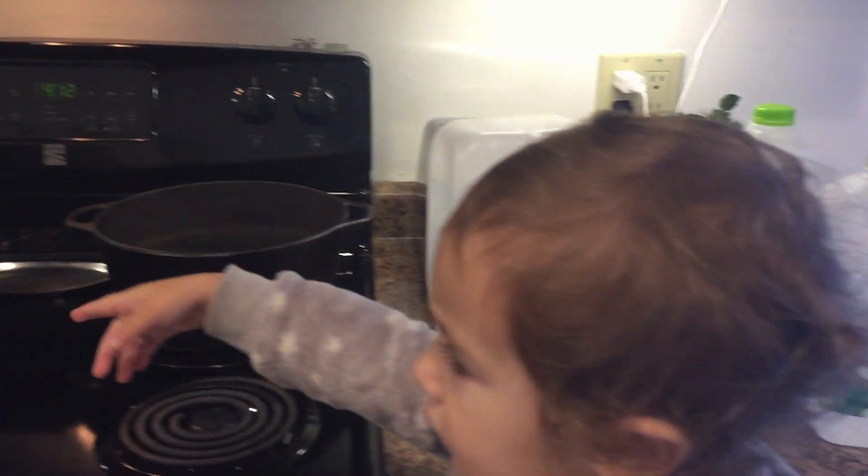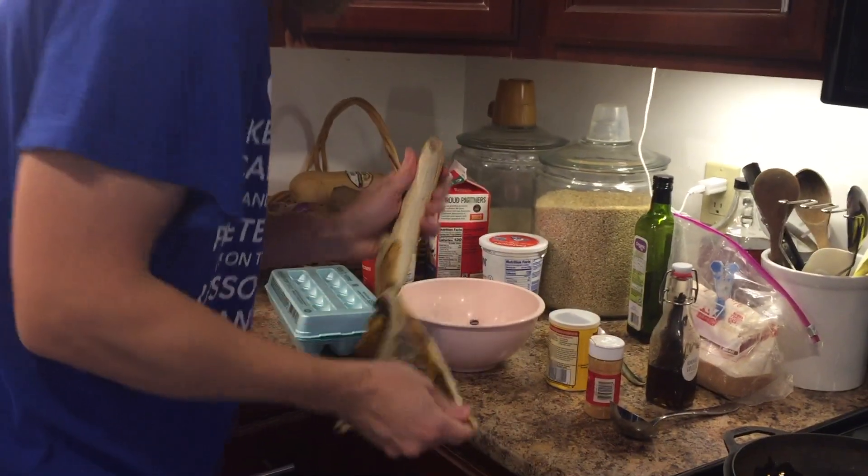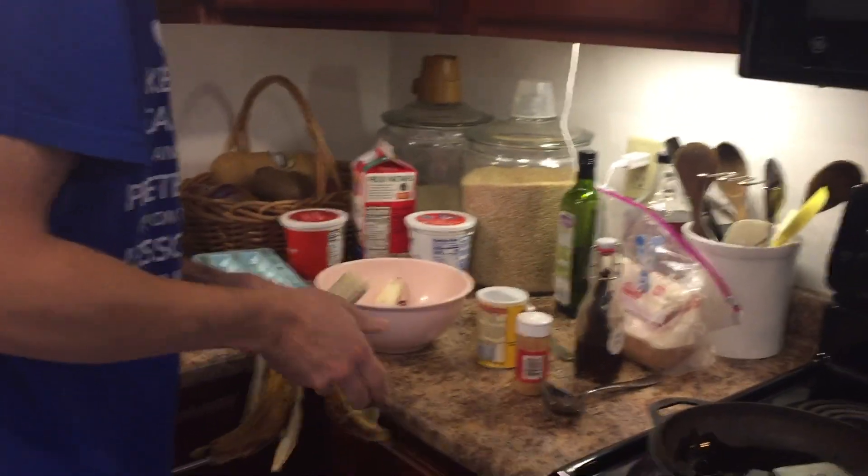There's a leavening agent, which I have, which is baking powder. You don't actually need leavening agent because pancakes are so thin, but it does help. They end up being less flat without the leavening agent — they're more like crepes than pancakes.